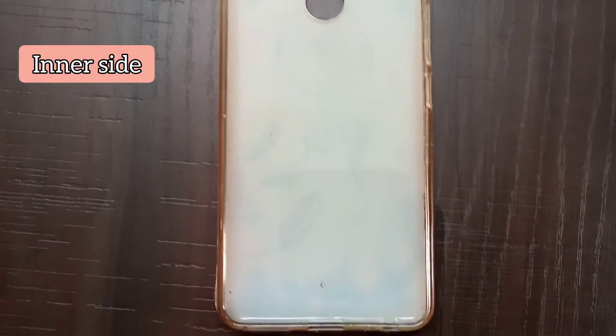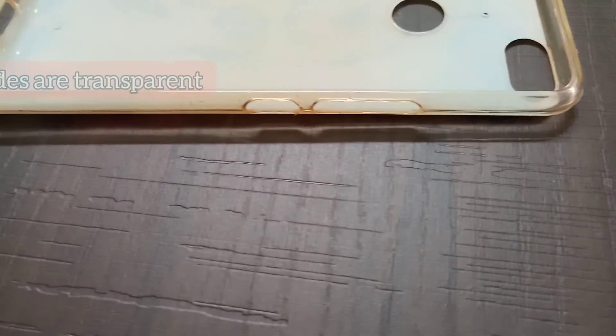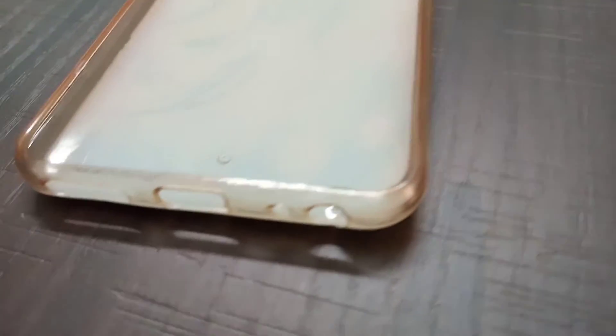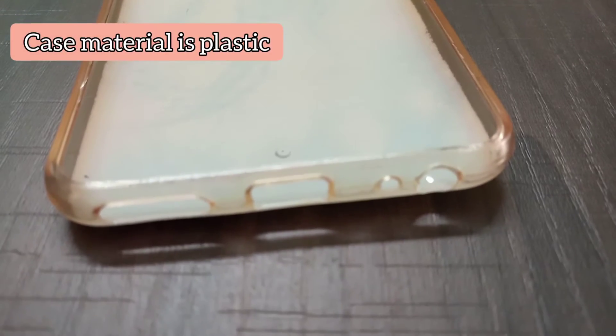This is what it looks like from the inside. All four sides are transparent. The case is plastic material.